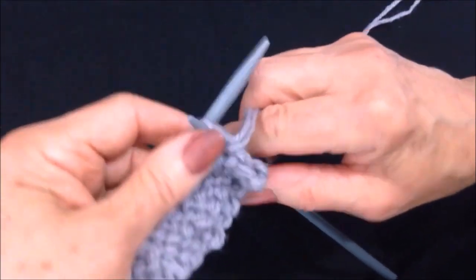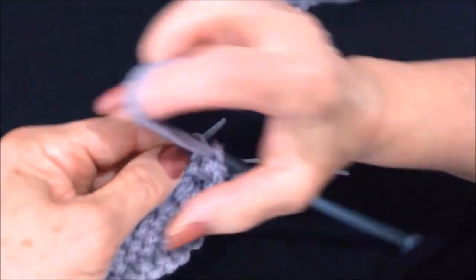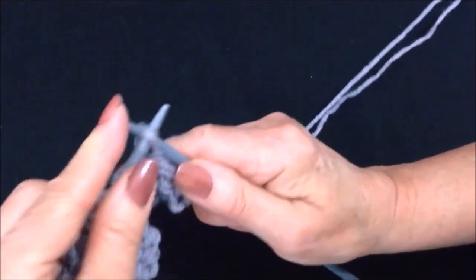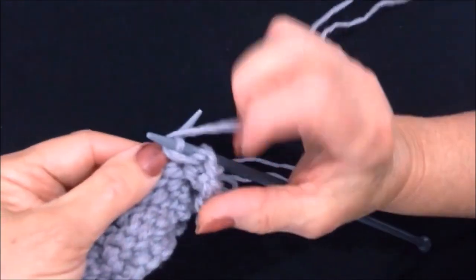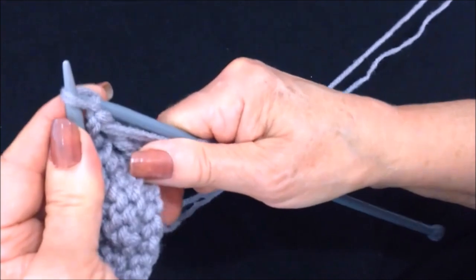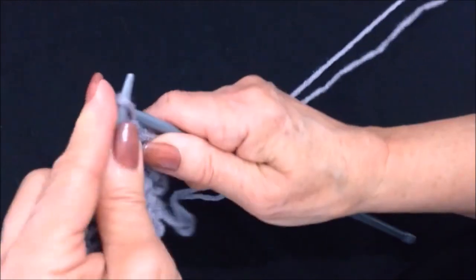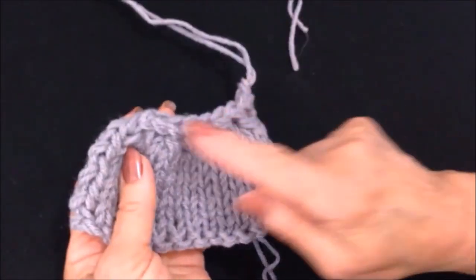And that's this row right here. Over the next row I'm going to purl across the row and I'm going to cast off each stitch after it is worked. So I purl the first two stitches and then pull the previous stitch over and off the needle. You're going to do that all the way across the row.